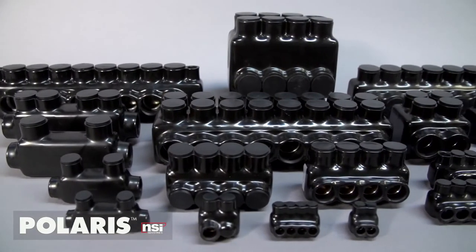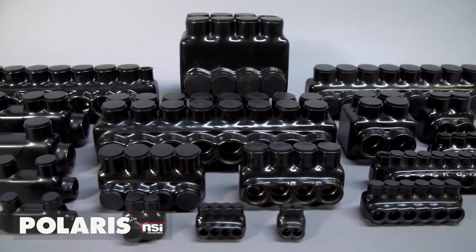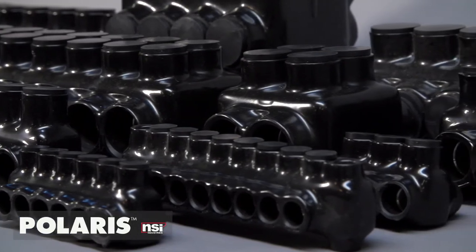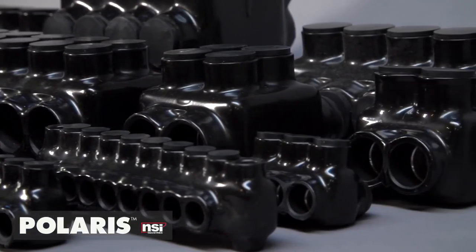Polaris Black comes in multiple styles and sizes for every application, including inline, multi-port, stacked, mountable, and including custom sizes made for your job specifications.